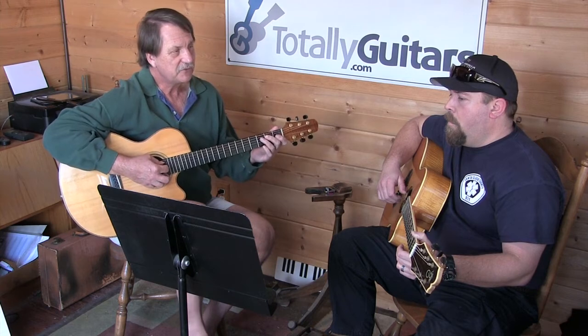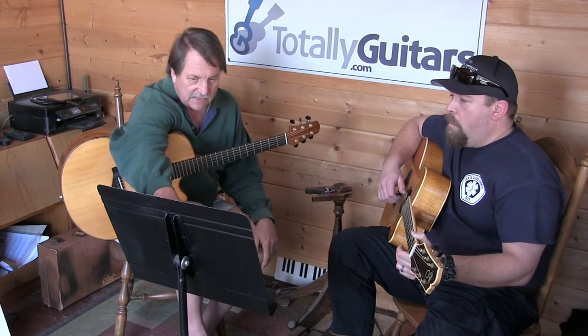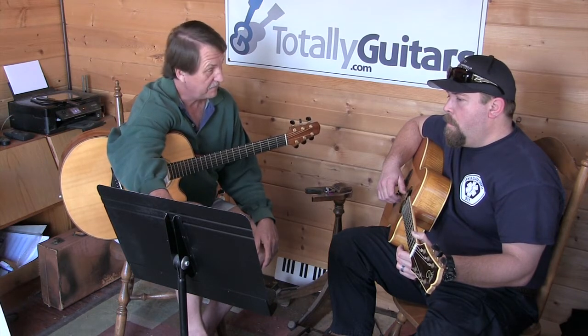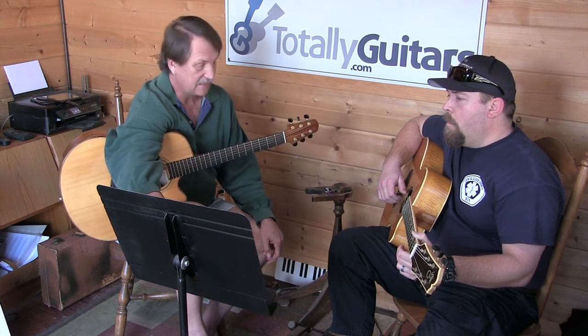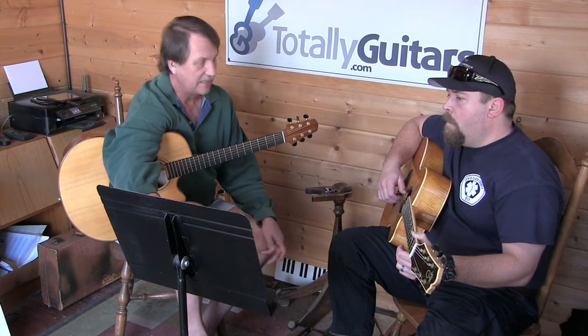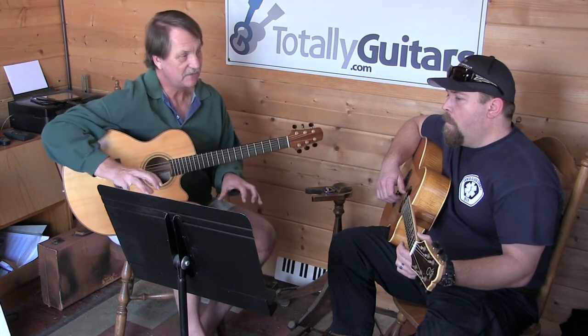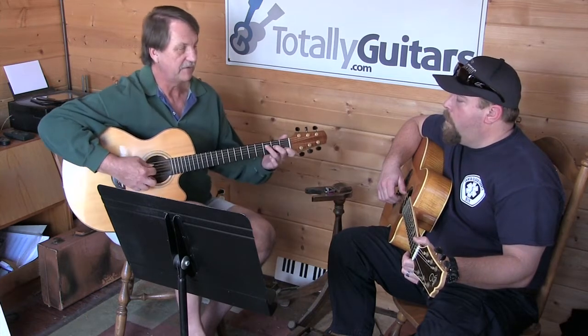We also hear something unusual in the beginning — this little sequence: a C chord, to an F chord but keeping C in the bass, to a G chord but keeping C in the bass, and back to F with C in the bass. You might recognize this when I play it as something you do hear in the song, but guitar players don't do this kind of thing very often.